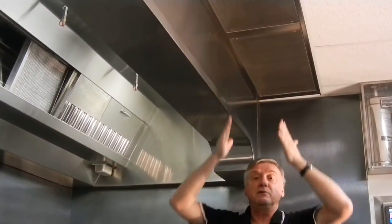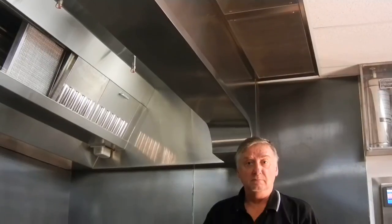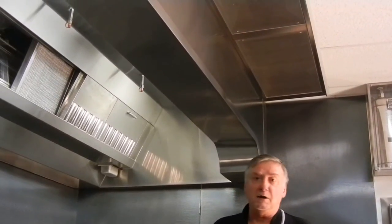If I stand under a ceiling plenum box, I can feel whatever the temperature is outside coming down. If it's in the winter, of course we have heating on it, because you can't have somebody freeze underneath the box. If we're minus 40 outside, we don't want minus 40 in the kitchen.